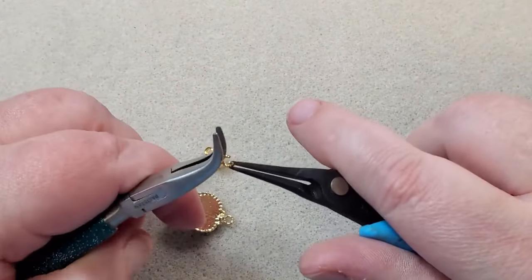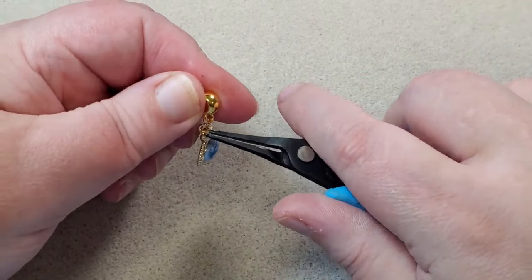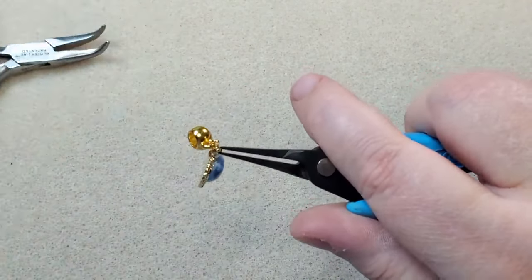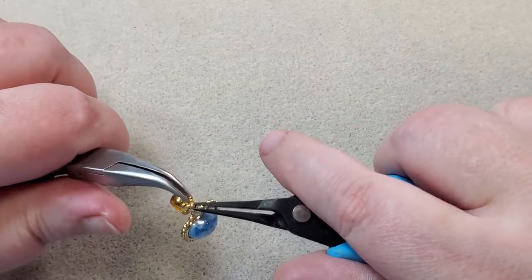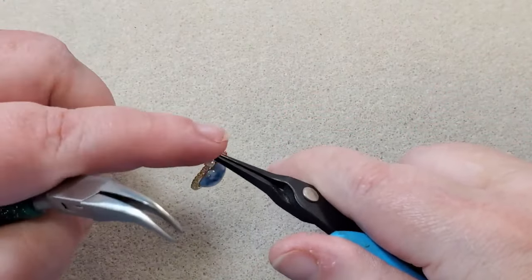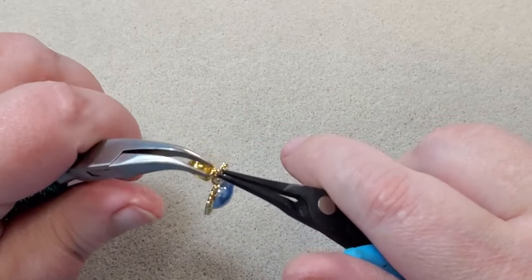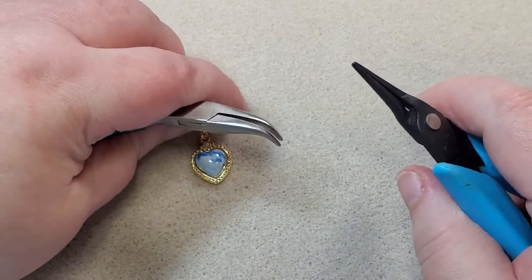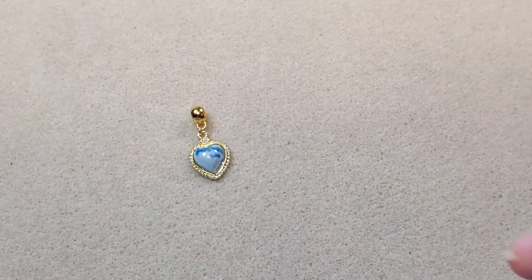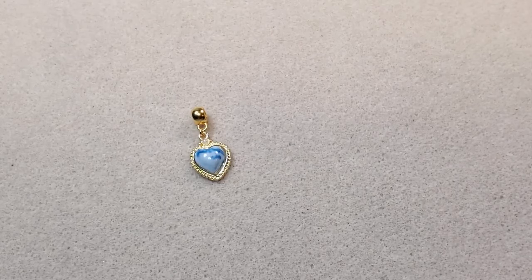It looks like I didn't open the jump ring wide enough. I'm going to put it on my bail and close the jump ring back. I might should have used a 6mm jump ring — this is giving me a little trouble but I think it'll be all right. I want to make sure to get my jump ring closed back really well. So that's going to be my focal. Now I'm going to go ahead and string up my necklace off-camera so you don't have to wait, and when I come back I'll show you the pattern and crimp it.